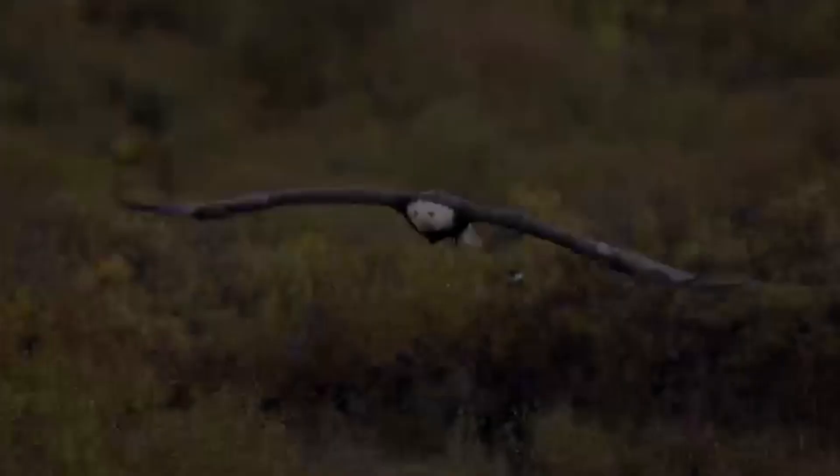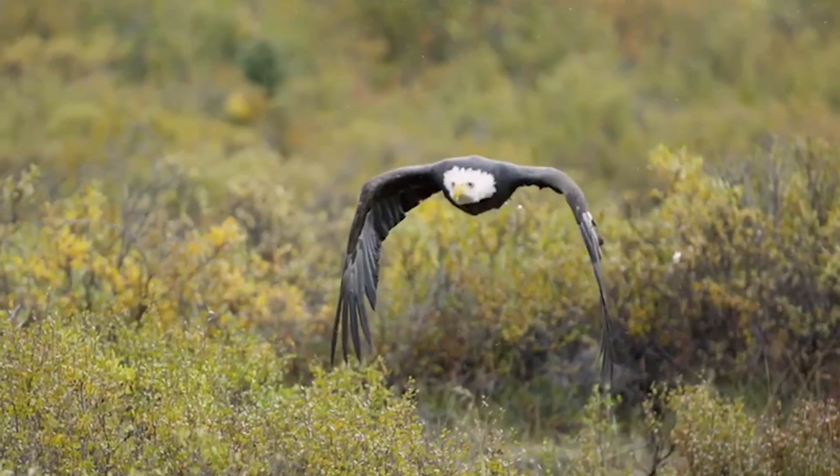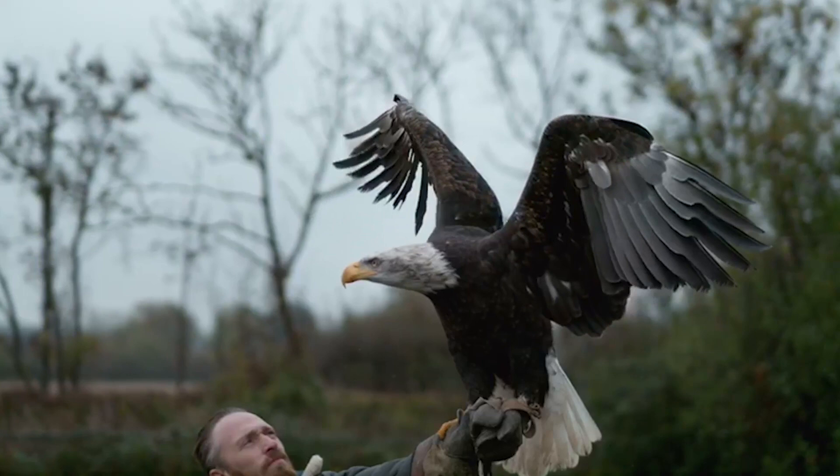The bald eagle has become something beyond iconic — it's beyond a bird. You have to approach bald eagles with a degree of reverence. These are really important birds to the entire continent of North America. It all begins with the idea.